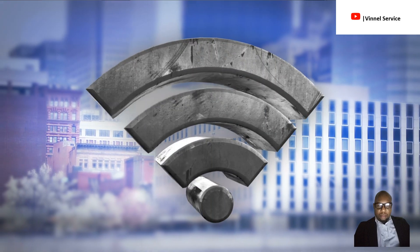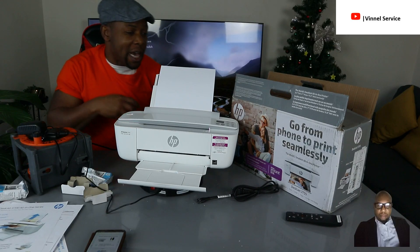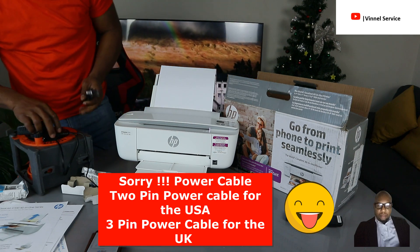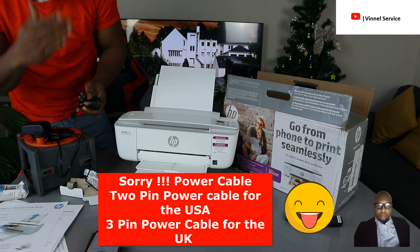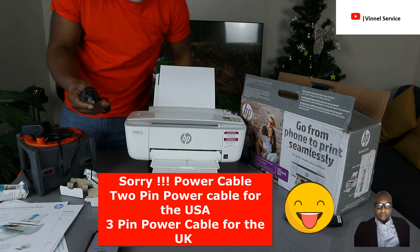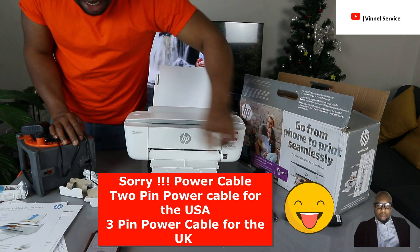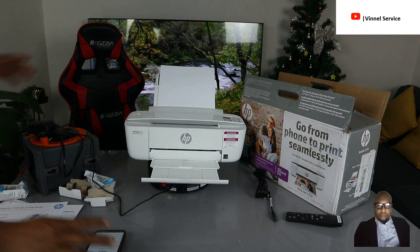The difference is it uses a two-pin power cable for the US. The ink cartridges came with it, but what I'm using here is a three-pin power cable, which is universal — probably from one of my other HP printers. So the power cable that came with it is two-pin for US, but I'm using a three-pin.